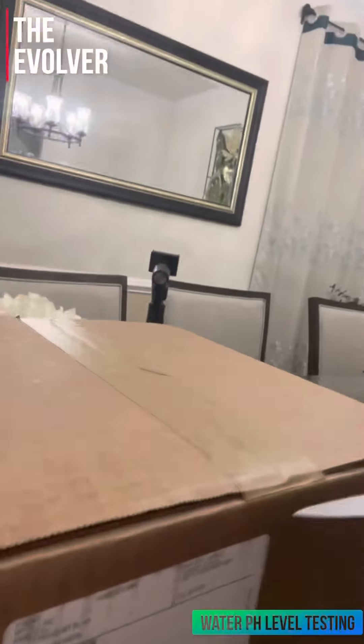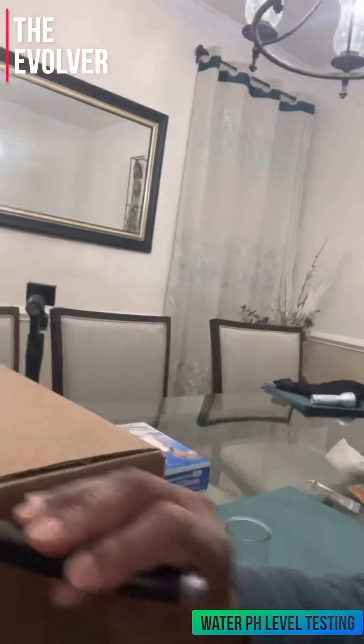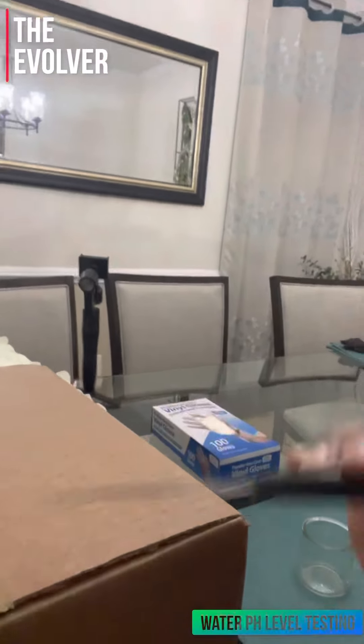I'm going to open it — it's a brand new box I just received from Amazon, so there's no doubt about it.